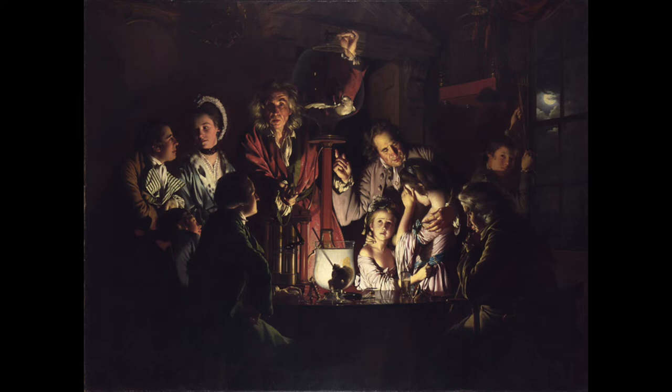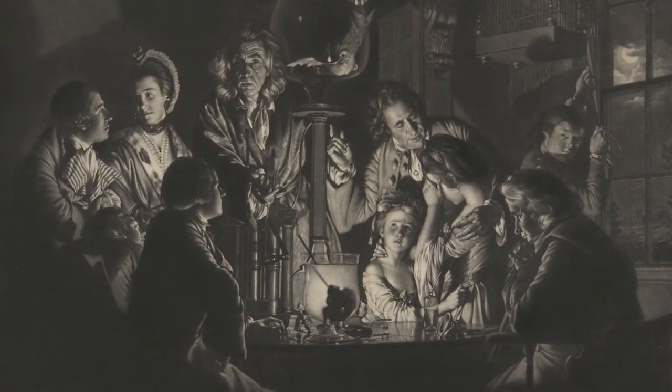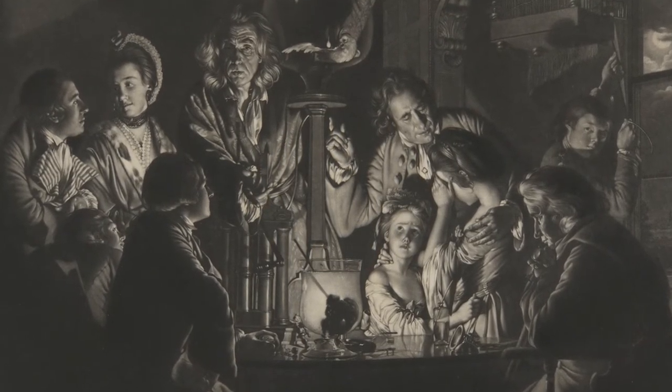Let's compare this print to the original painting by Joseph Wright of Derby. What similarities do you notice? What differences? I am truly amazed by the exaggeration of light and shadow and how Valentin Green, the mezzotint artist, captured the vitality and intensity of Wright's painting with highly dramatic black and white tones.